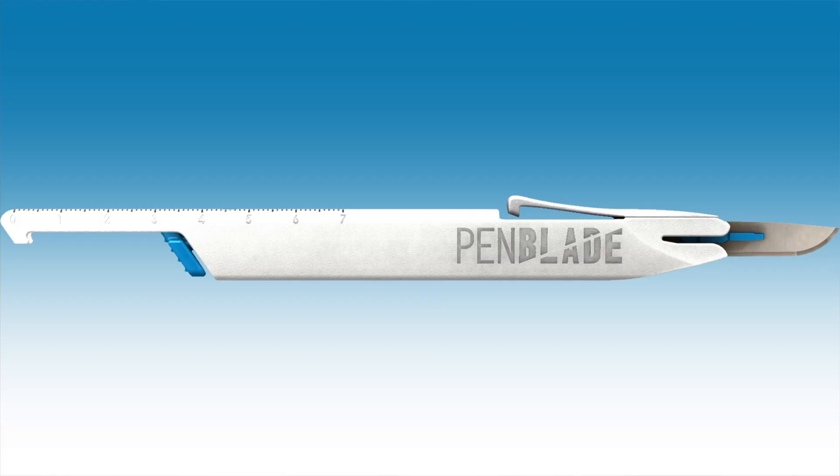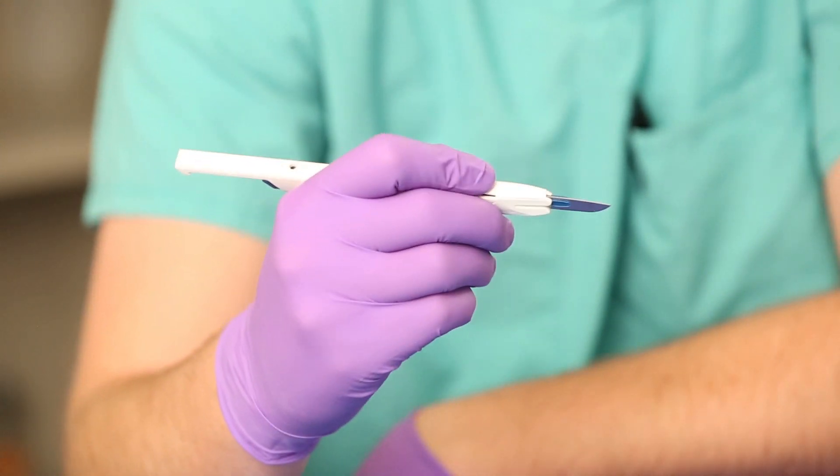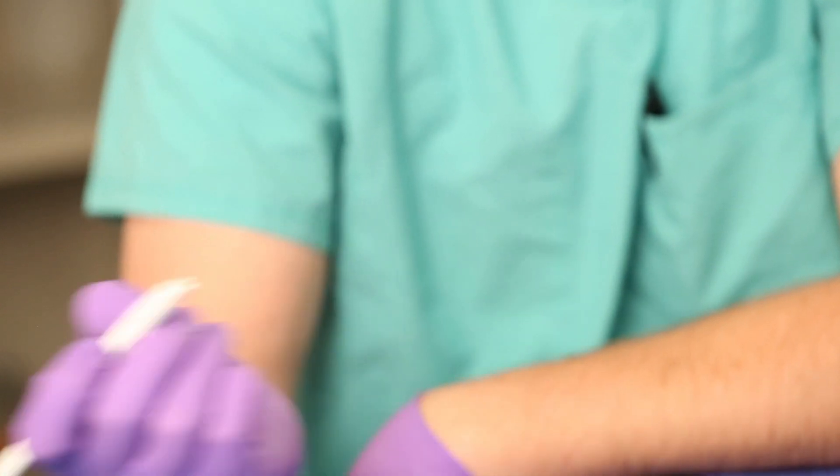Additionally, there are no safety covers or sheaths. Contrast that with the PenBlade. Activation is intuitive. Retraction is simple and convenient — and no look. This encourages safe retraction of the blade in the operating room, reducing the risk of injuries for technicians and others assisting with surgery.